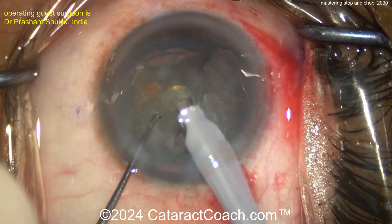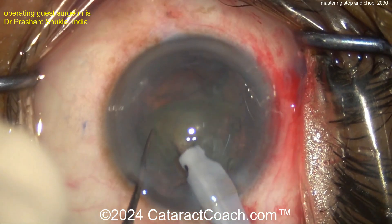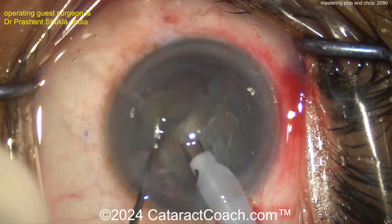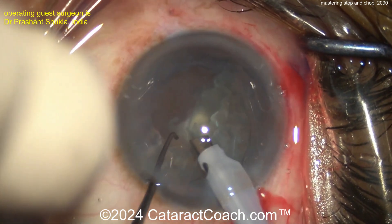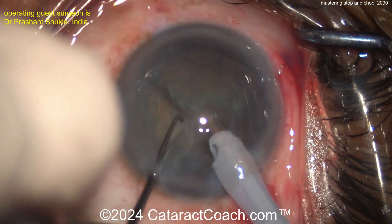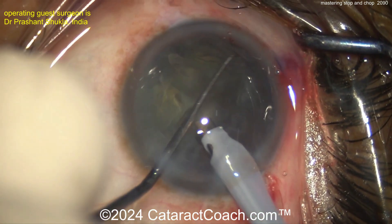Think about what settings you want for the groove. For grooving, you need some power — depending on the density of the nucleus, let's say 20% and up. You need low flow, maybe 15 to 20 cc's a minute, and relatively low vacuum, maybe 200 or less mmHg — just enough to aspirate out the pieces you're grooving. For removal of the quadrants and chopping, you need that holding power. Phaco power is probably around the same, but vacuum needs to be up — at least 300 to 400 mmHg, maybe more. Increase the flow rate to 25, 30, or even more cc's per minute so the pieces flow into the tip.